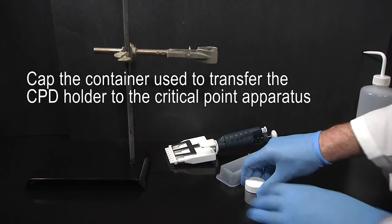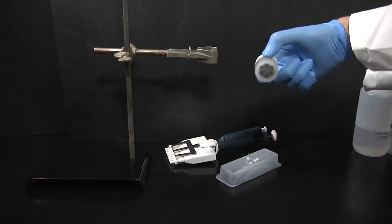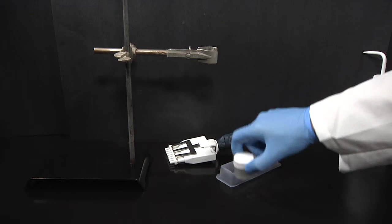The container for the CPD holder is covered to enable safe transfer to the critical point apparatus without spilling. Shake to remove any bubbles from around the samples.